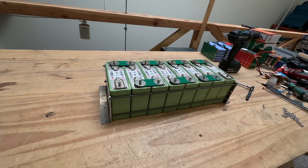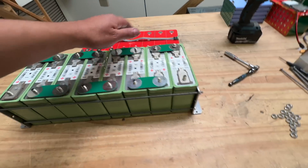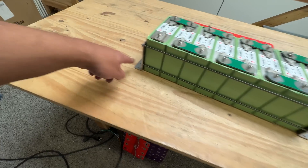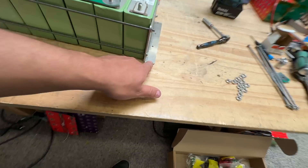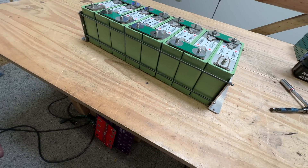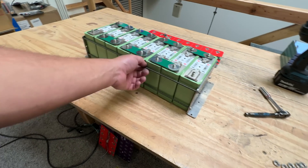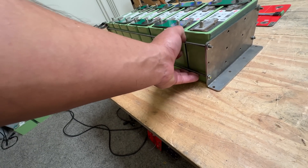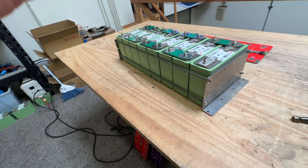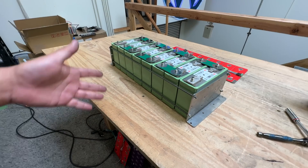There you go — a very simple way to compress these cells into a single battery unit. You can attach it to any surface using the bottom flange holes, or even mount it to a wall with large enough screws. There are four holes per plate and you can drill them bigger for larger screws. There's also a third hole for additional all-thread bolts if you're installing in a harsh, high-vibration environment.